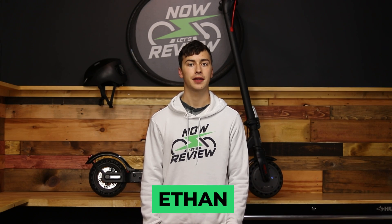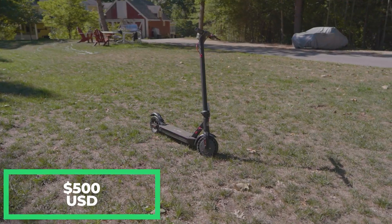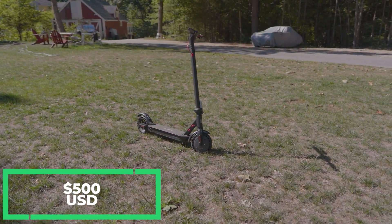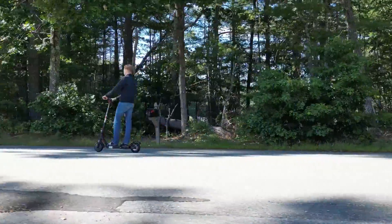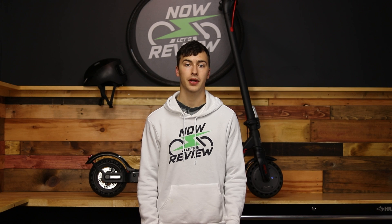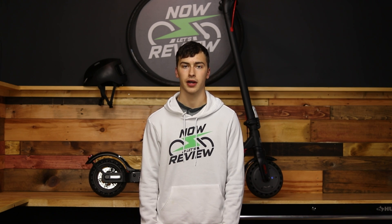Hey everybody, I'm Ethan, and today I'm going to be looking at the HiBoy KS4 electric scooter. At $500 US dollars, it's a budget-friendly option that's a little bit on the small side. Compared to many of the other scooters in this segment, it's short on range and a little low on power. So can you use this scooter to commute, or is it better off being used as a toy? We're going to take a look next on Now Let's Review.